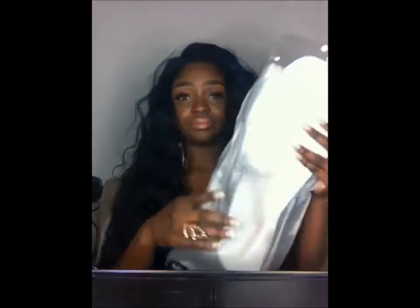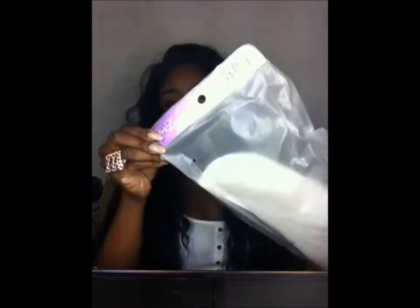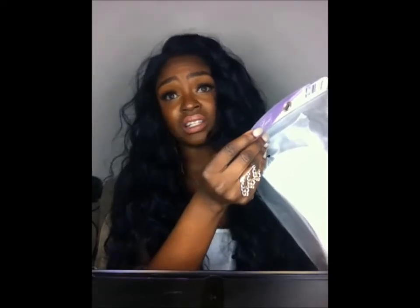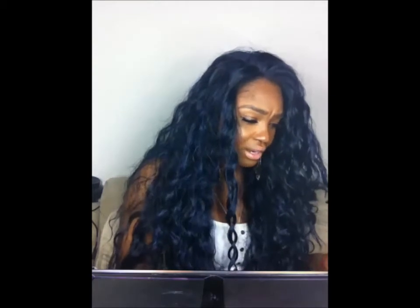It came in this nice bag. The color is F1B and blue — this is frost. So the actual color, as I said, is black and blue mix: 1B mixed with blue. You can see the blue but you almost can't — it's almost like a frost of blue. I love it. Not necessarily a blue-black, but blue.